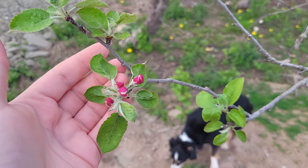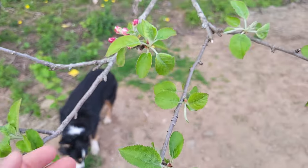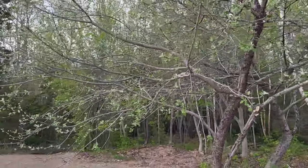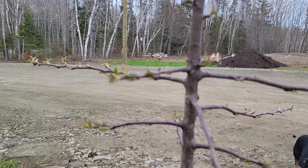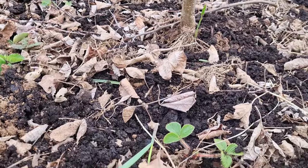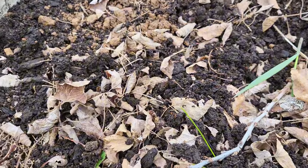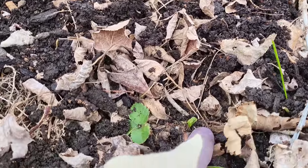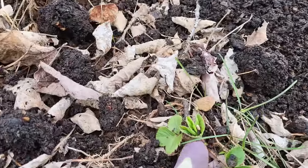All these little apple buds — that's so exciting. Can't wait to have the apples off of it; they were really good apples last year. All the strawberries came back that we planted from last year in the fall, and they all have new growth, even this little one.